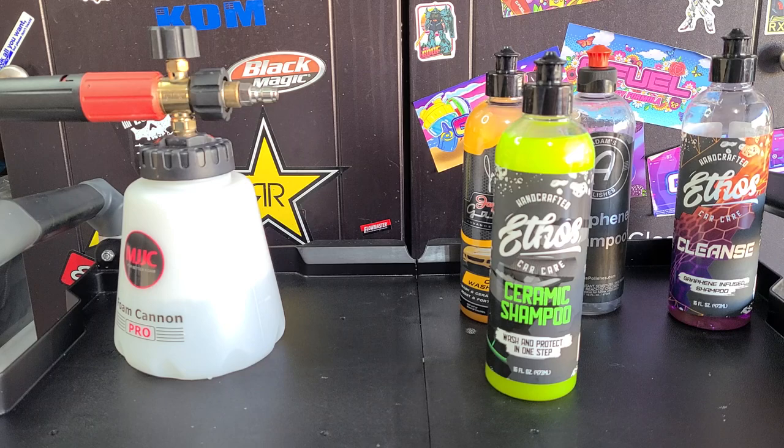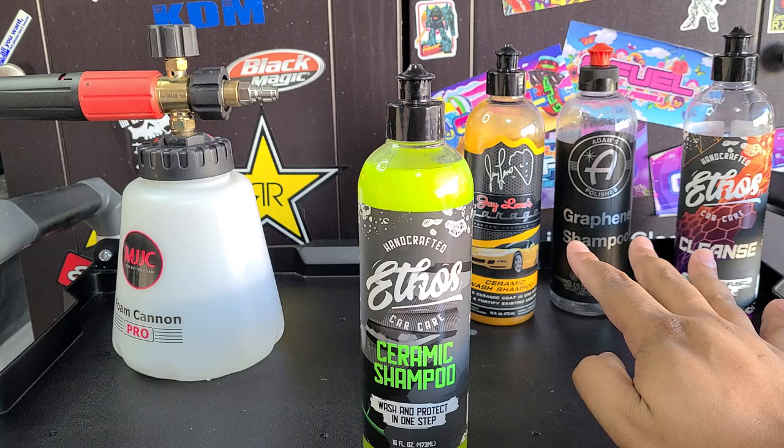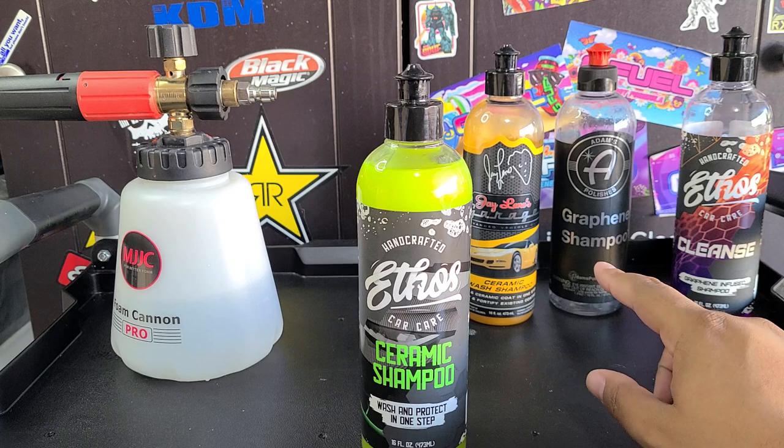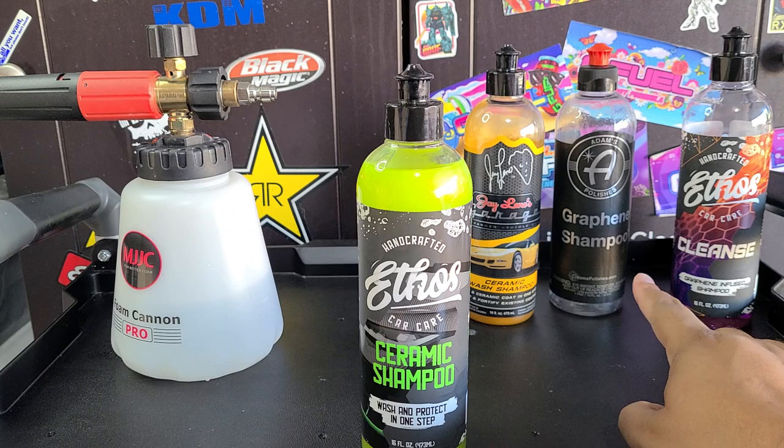All these products claim to leave some sort of coating behind, but in my testing none of them have. So with Ethos Ceramic Shampoo, I'm not even going to test that aspect. We're just going to see how it is as a wash shampoo. The coating aspect — Ethos says 12 to 24 hours, Jay Leno's says 12 to 24 hours, Adam's says 24 hours — I've tested it and it doesn't work. I've got a video on that.